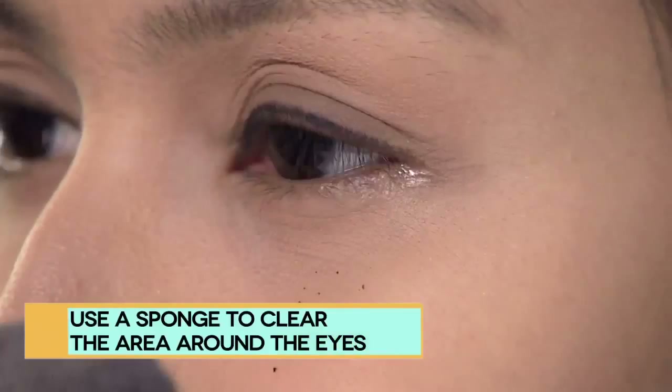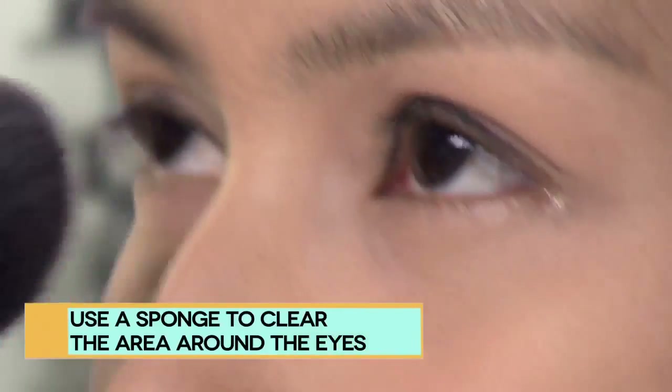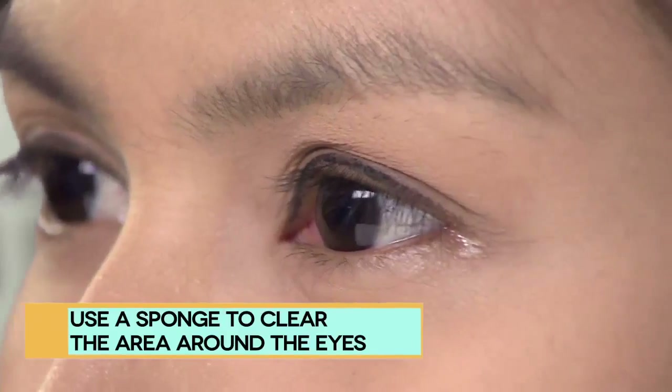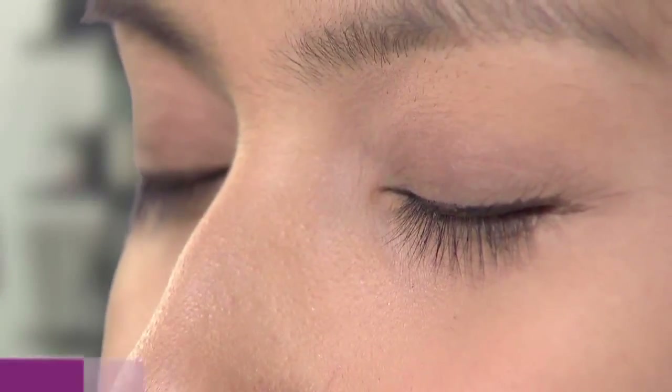Apply powder to seal and lightly buff out. To prevent distracting streaks, you should blend lengthwise to catch any lingering foundation traces.